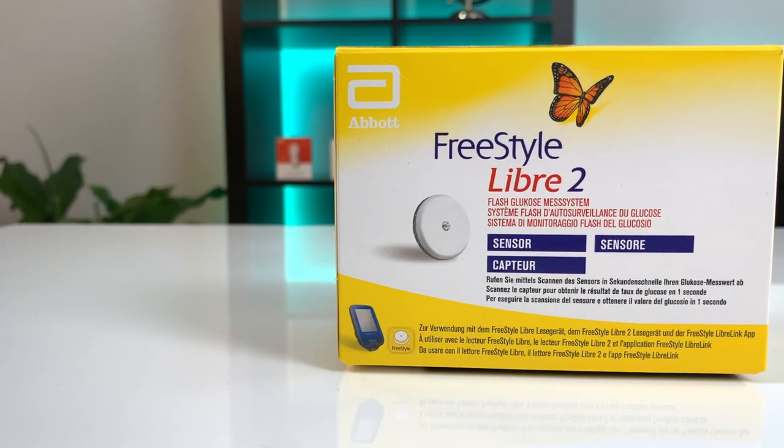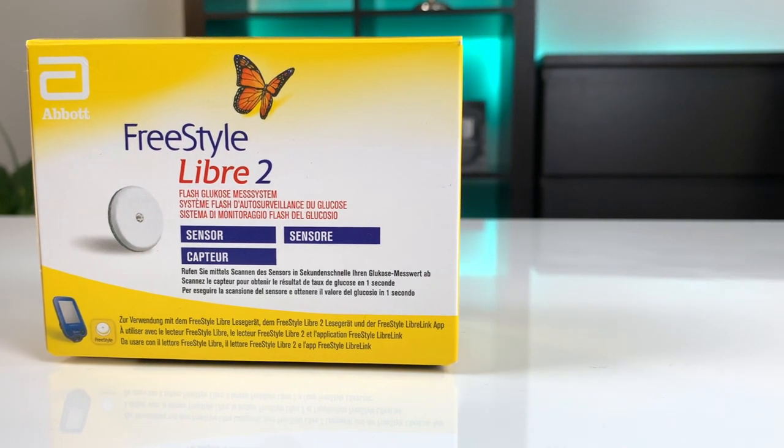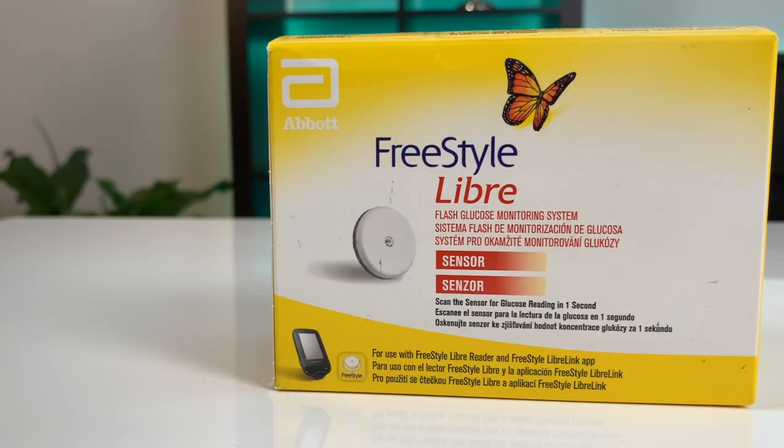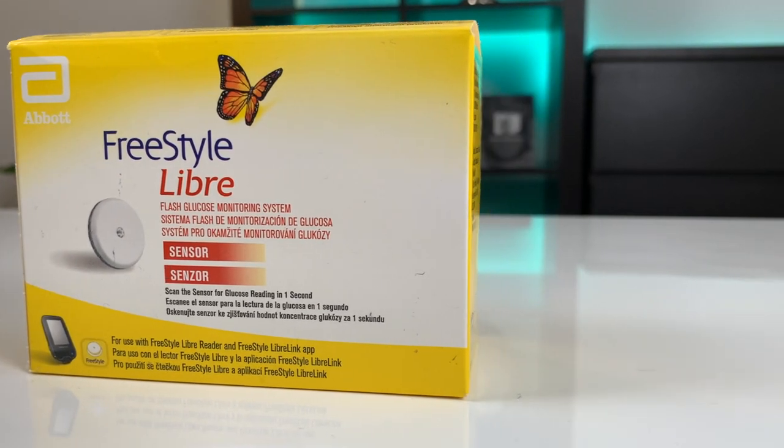Step 1: find out what Freestyle Libre version you are using — it's written on the package. Alarms is a new functionality that Abbott introduced only for the Libre 2 sensors, the second generation. But if you have an older version like Libre 1 or Libre 14 days, wait for the second half of this video where I will show you a little trick how you can get alarms on Libre 1, Libre 14 days, and all the other older versions.